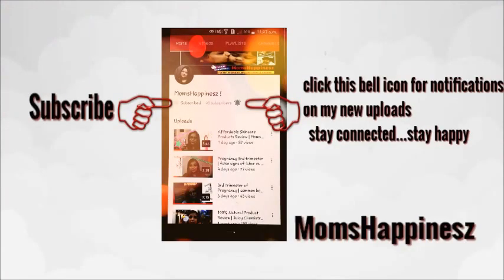Hey guys, subscribe to my channel if you haven't subscribed yet and don't forget to click the bell icon for notifications on my new uploads. Stay connected, stay happy! Hi guys, welcome to Mom's Happiness and you're with me, Pranga.